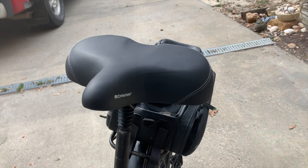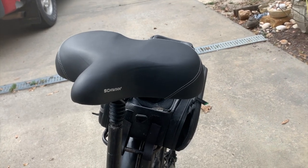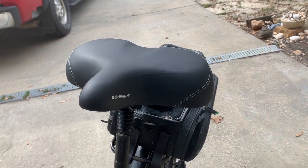I like this seat. I think it's very comfortable and I think you would like it too. I have several seats that I use and this is just one of them. But yeah, I can recommend the Schwinn Comfort Seat.